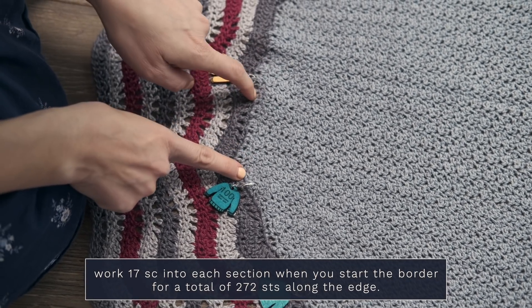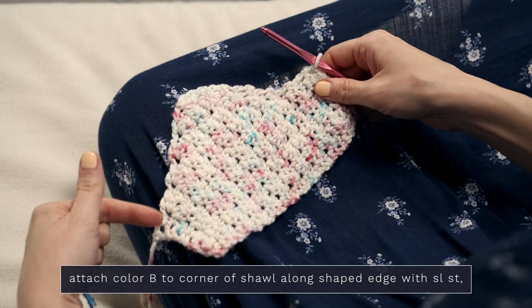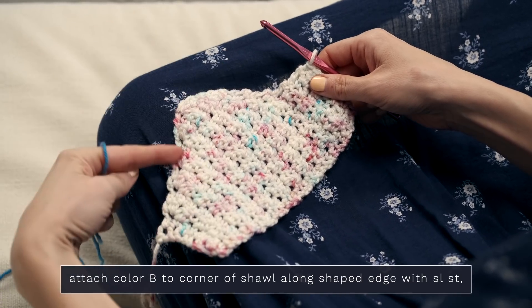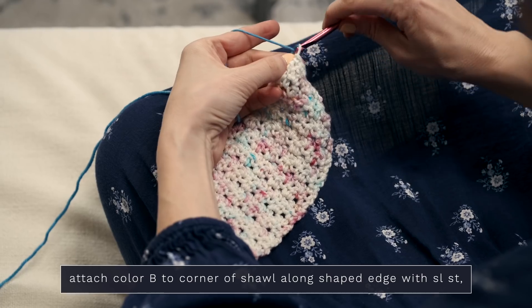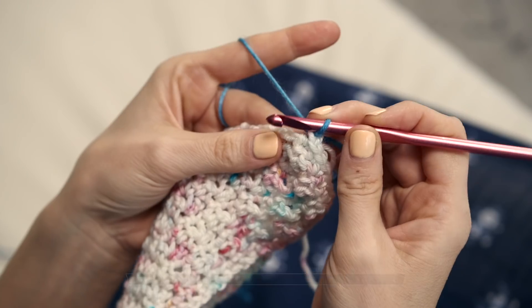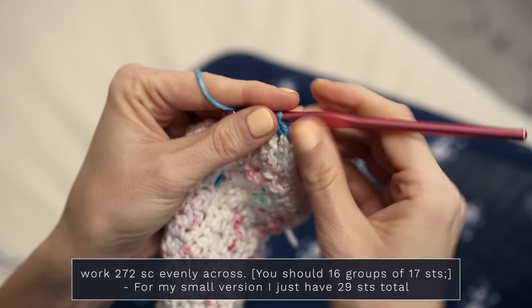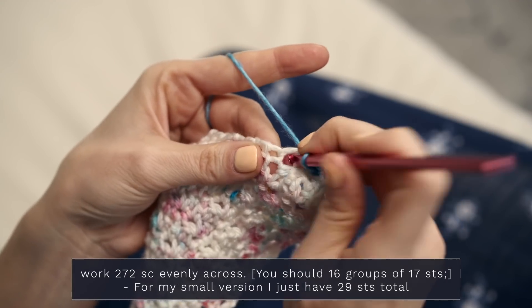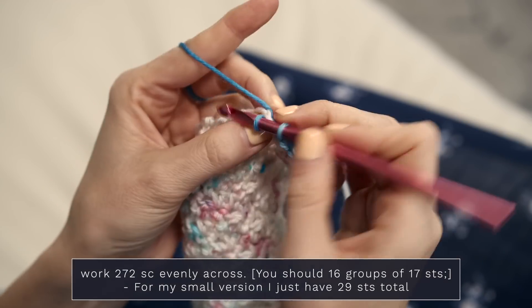Work 17 single crochets into each section for a total of 272 stitches along this edge, and then you'll be set up to work your border. For row one of the border, pick up 272 stitches along the curvy border, evenly spaced. Grab your next color with your hook, pull it through, and work a single crochet along the edge of your shawl. This is why you placed all those stitch markers — to ensure you're getting 17 single crochets between each marker, keeping everything evenly spaced.